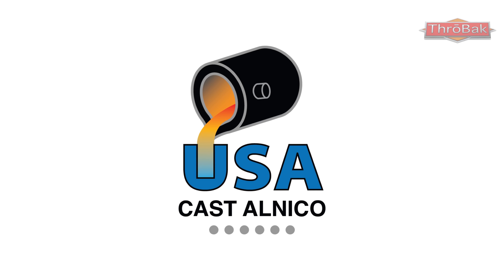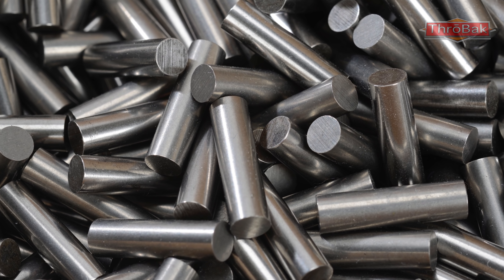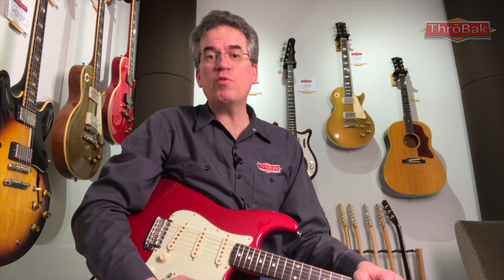In order to get the correct tone, we started with our custom USA cast Alnico 5 magnets copied from vintage era pickups. We wind the pickups on our vintage Meteor 481A winding machine, which is the same model machine used by Fender in the 60's. Using archival records as a guide, we duplicated the vintage Fender machine setup, allowing Throwback to reproduce every detail of how pickups from this era were wound.